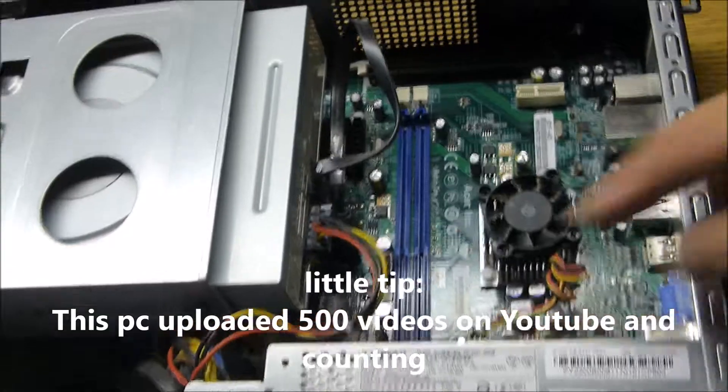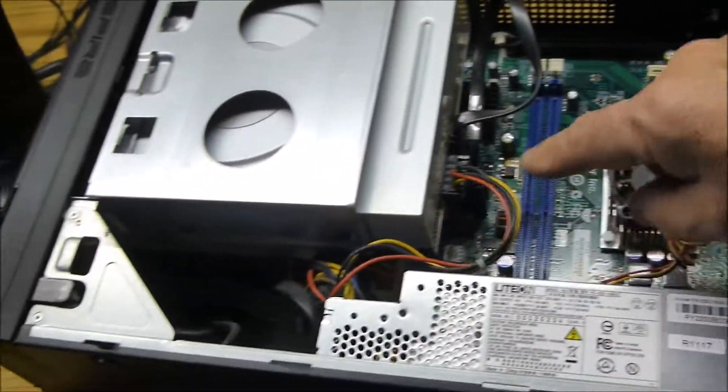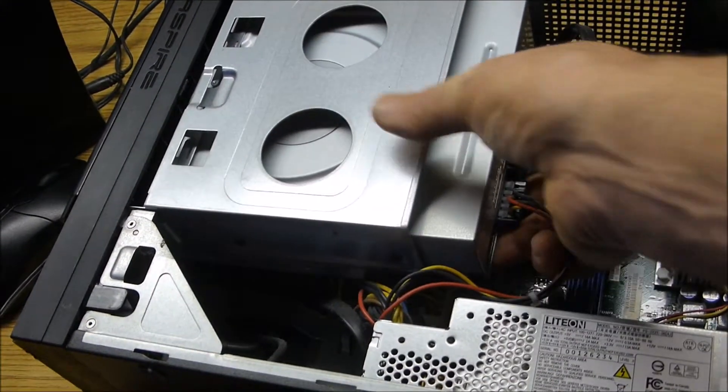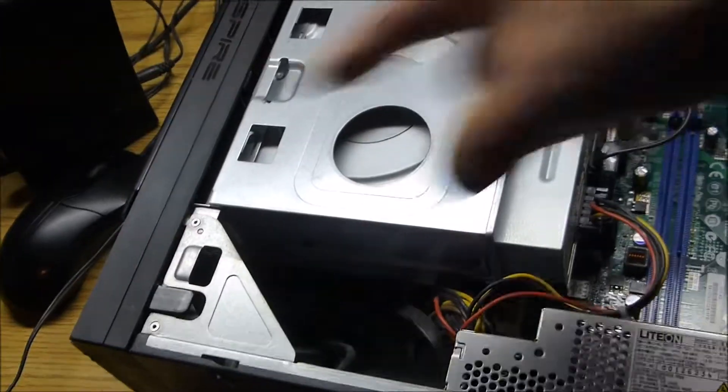I'm going to blow air in here too. This is the power supply and the CPU is underneath here. This is easily removable — just two clips — so I'm going to remove it and clean it really well.